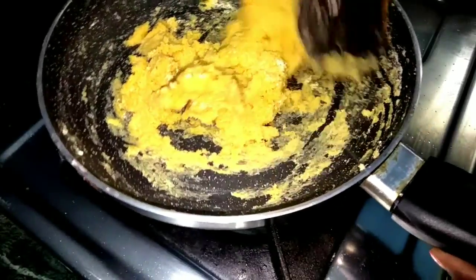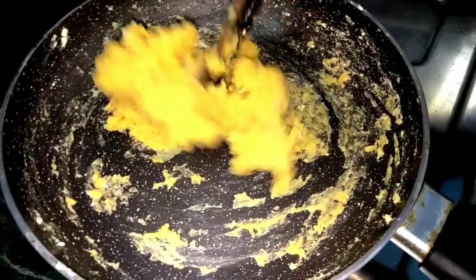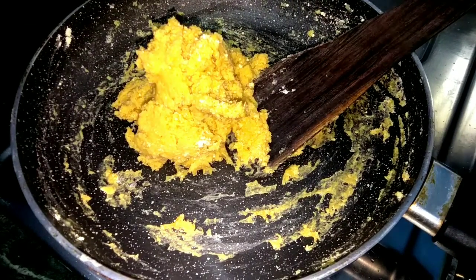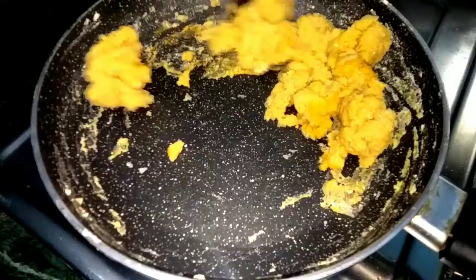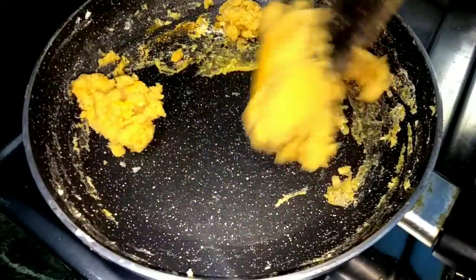Now, I will add a half spoon of color. I will add a half spoon of color. If we add masala chapati, we will add a small tool. I will add it plain.